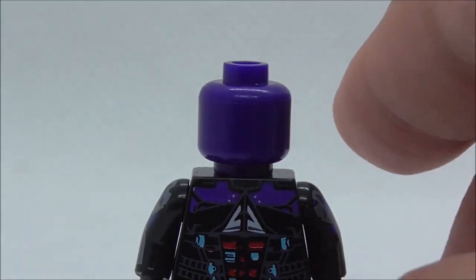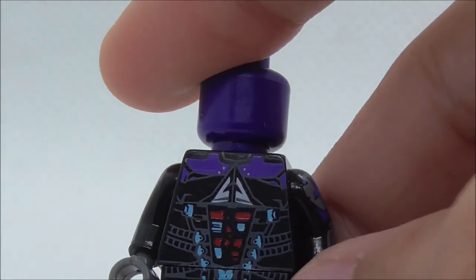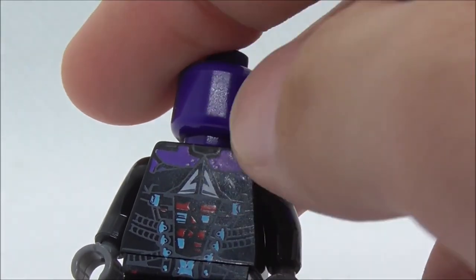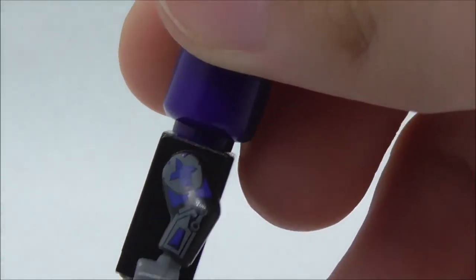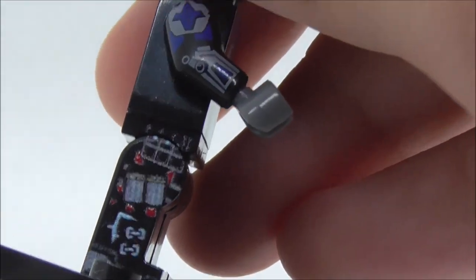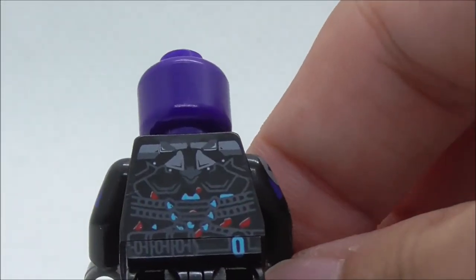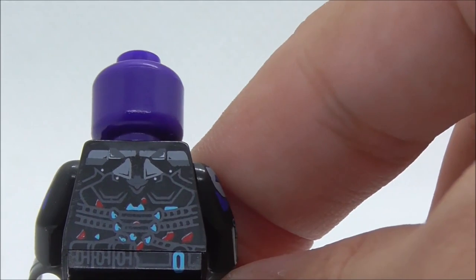If you remove the helmet it's just a purple head underneath to create the purple visor effect. The torso has nice armor detailing with the A symbol in the middle, straps on the suit, and leg printing. He does look pretty cool, and there's side arm printing and side leg printing with all the mechanical details that have a similar texture to Adam and Lightning Lad. The back has more suit details, pouches on the hips, and straps. That's pretty much it for Arkham Knight.